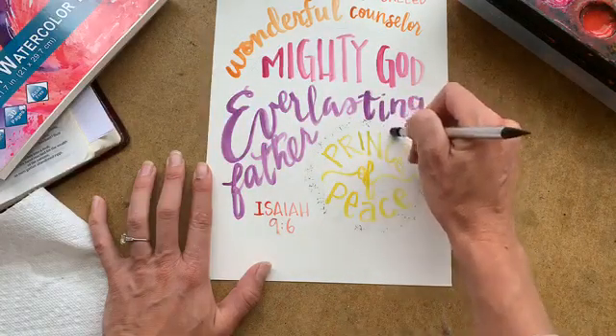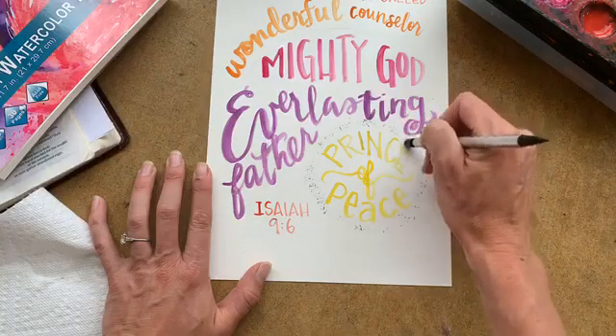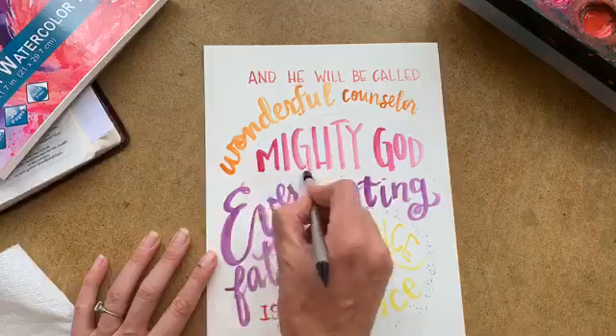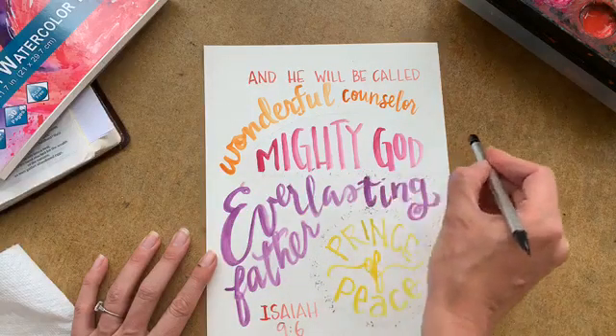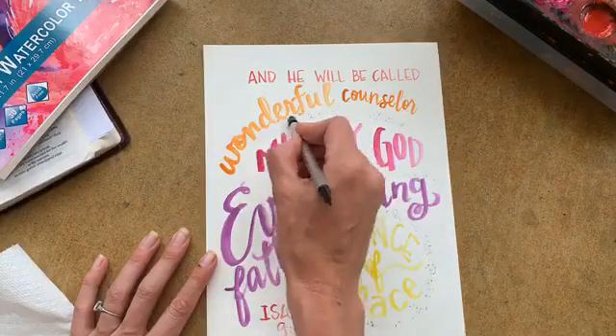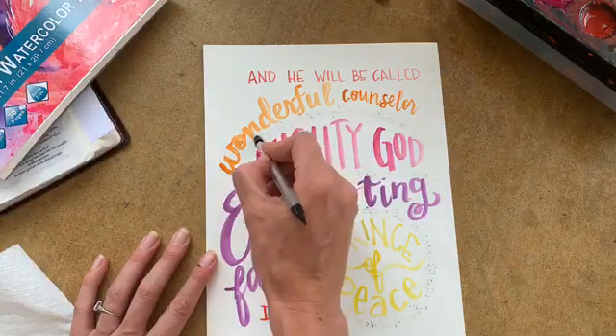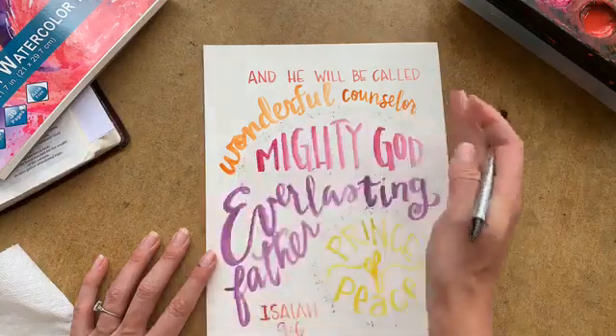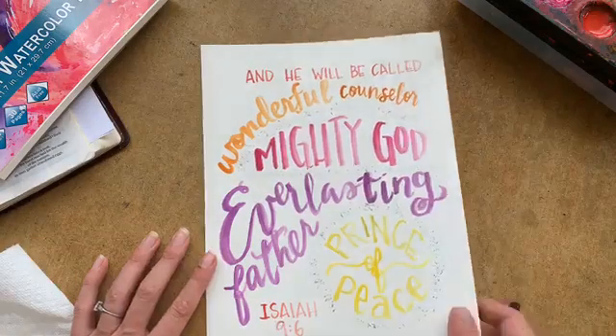We're going to come back in here and do a few little doodles, because I'm a doodle specialist — that's a technical term. We could also do a color wash if you wanted, which is just adding the color on the outside and then bringing it in on the inside with water.